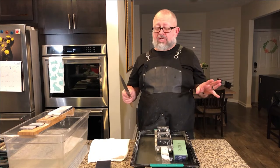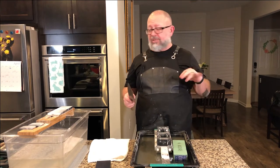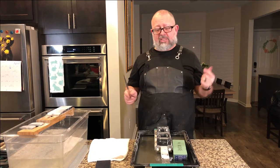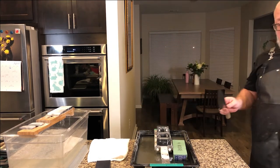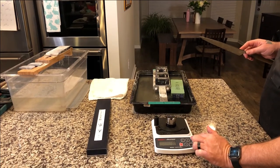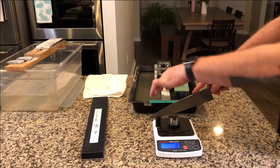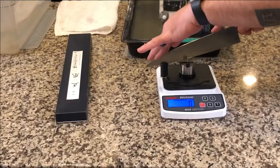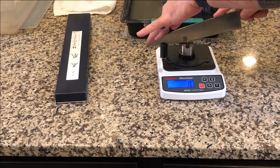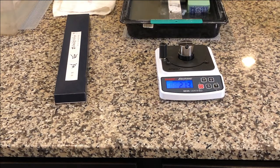Just to be clear, this is not a sharpening tutorial — I might make a couple of notes, but this is to test out the stone and give you feedback. I have not used this stone yet; it literally came out of the box and went in the water just before we started. So let's go ahead and get a quick BESS test to get a score and see what the knife is doing. Alright, so we got a score of 213, which means the knife is pretty sharp.